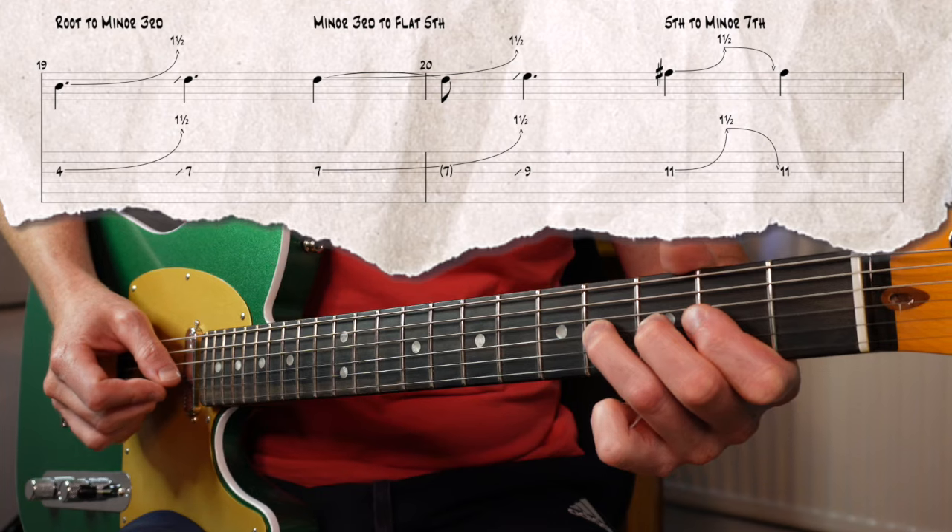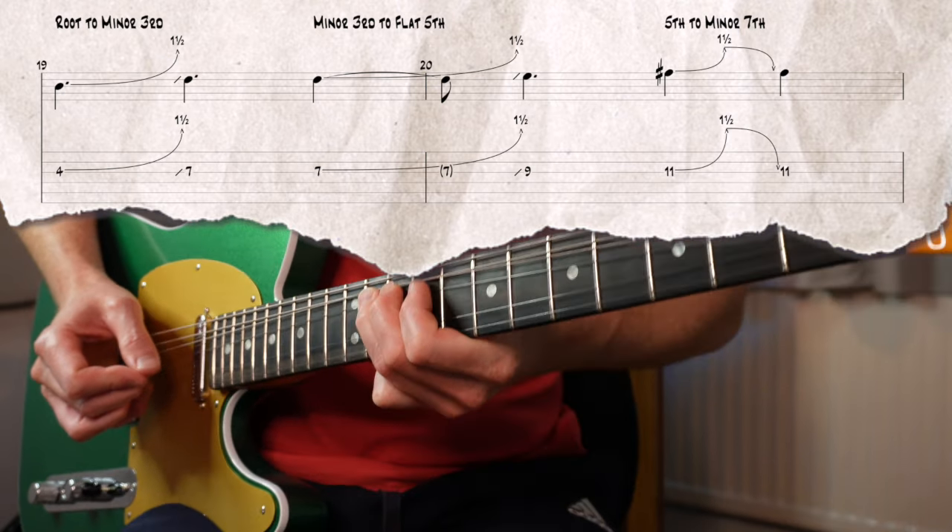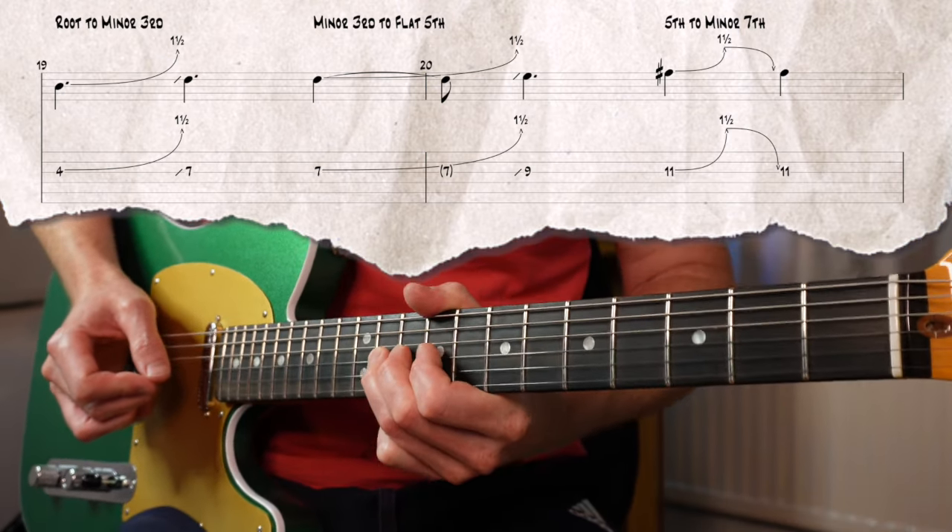Now lastly, I'm going to put these three bending ideas into one lick: root to minor third, minor third to flat fifth, and then fifth to minor seven. And again in a higher octave.